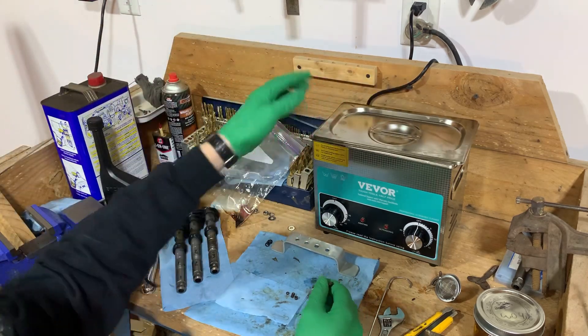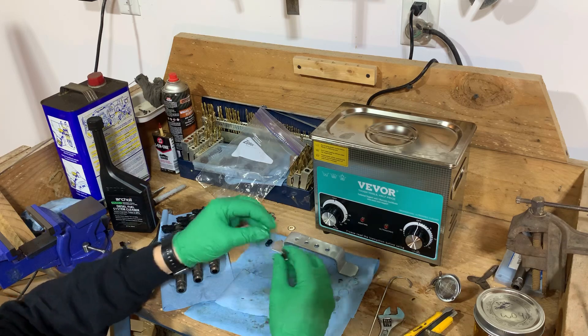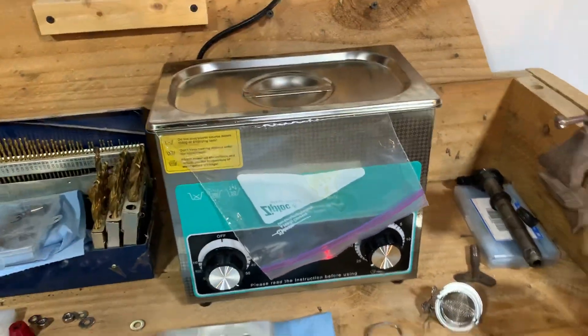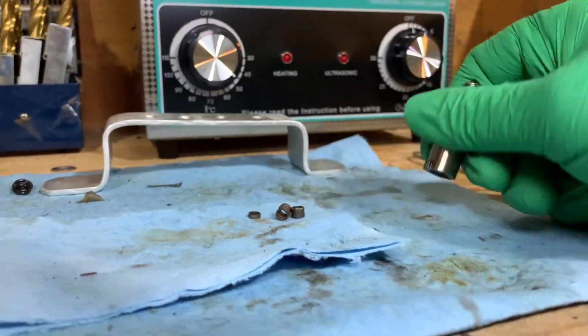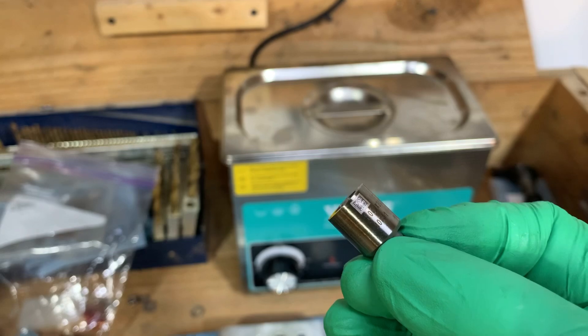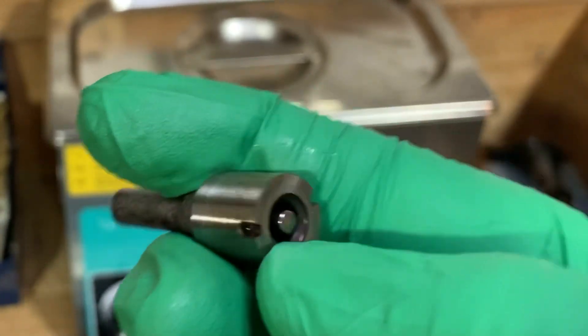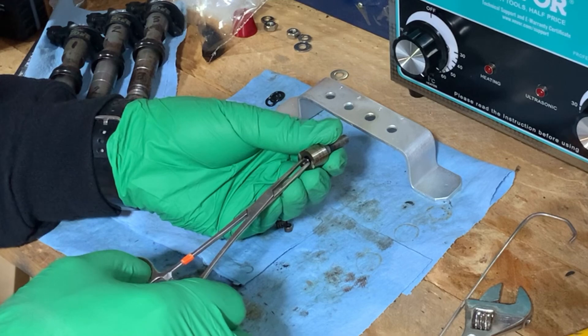The only piece left is the needle slash plunger piece. This tip has now spent over an hour in the hot Archoil AR6400D in the ultrasonic cleaner. After a few taps on the table — it's moving. As you can see now, it's flush with the edge, which means I can't smack it on the table to get it further out. But if I push in on it, it sinks back in. That is now moving. Very carefully — there we go. That means you can free up injectors that are stuck beyond stuck with Archoil 6400D.